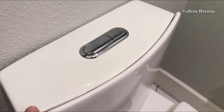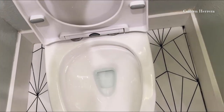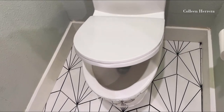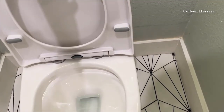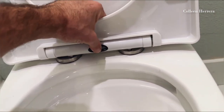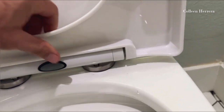We have a nice small compact tank. The lid recesses inside the tank, which is a clean look. We've got a soft-close seat that comes with it standard, which is really nice. One feature I love about this toilet is the quick disconnect for the seat — you can lift it straight off and it just sits on those posts.